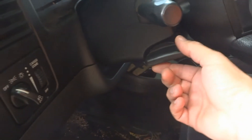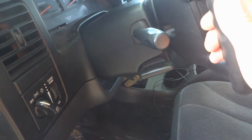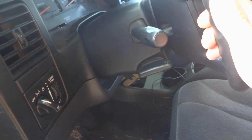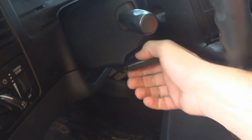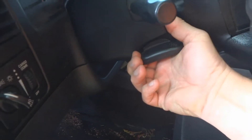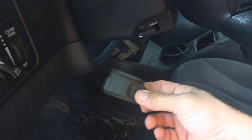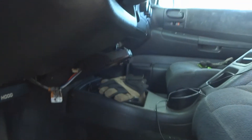First thing I'm going to do is remove the lever for raising the steering wheel up and down. No tools required — just grab it and pull it straight back toward the back of the truck and it should pop off, just like that.